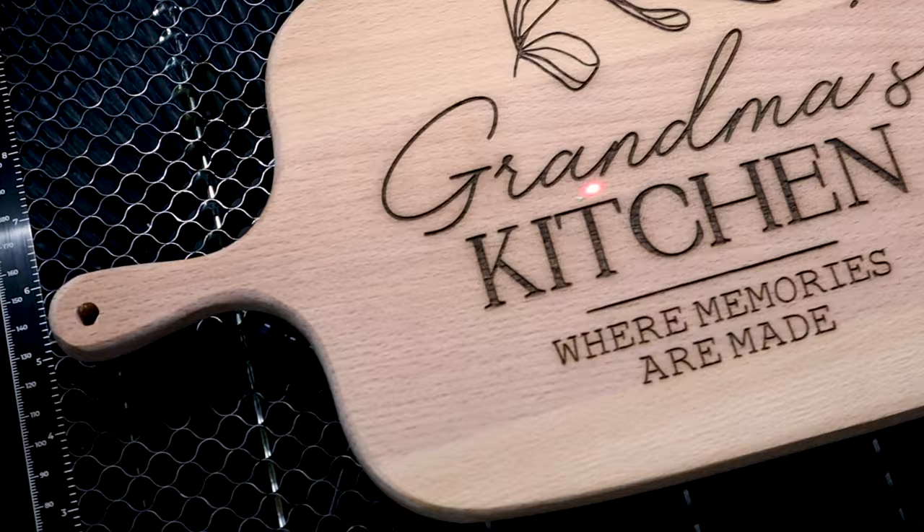This project is what really sold me on the Xtool M1. I am so impressed with how clean these lines are. I think my mom is going to love this for her birthday. I went ahead and added a little string here so that she can hang it in her kitchen, and I plan to make a lot more of these.